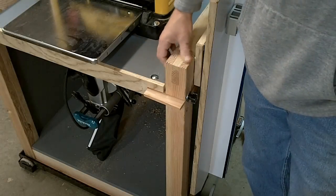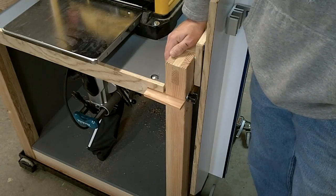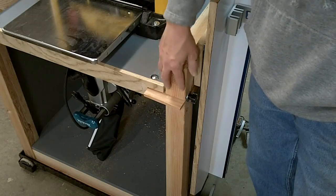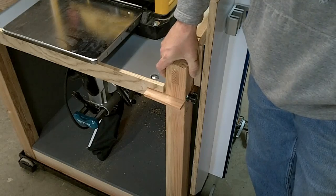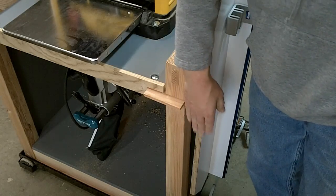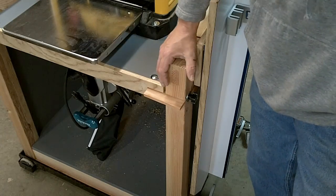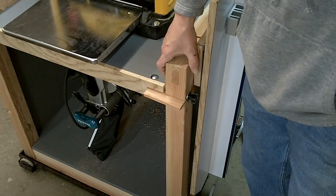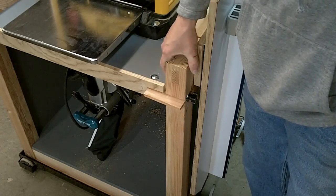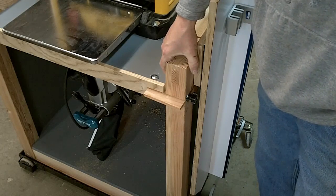If you look at this joint right here, this is a bridle joint. It's like a through mortise with a tenon that comes through it — very, very strong. There's one here also on the bottom where the bottom stretcher goes into it, and that's screwed onto a rectangular base that's half-lapped together and then bolted up from the underside with lag screws.